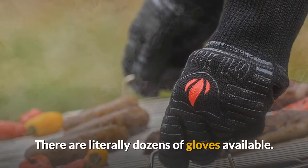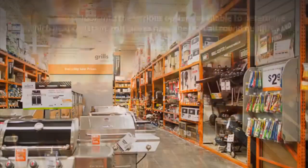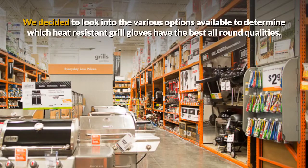There are literally dozens of gloves available. Some manufacturers claim their gloves can handle it all. We decided to look into the various options available to determine which heat-resistant grill gloves have the best all-round qualities.